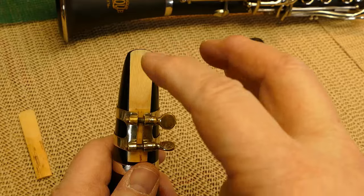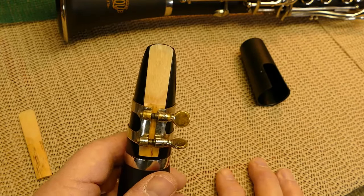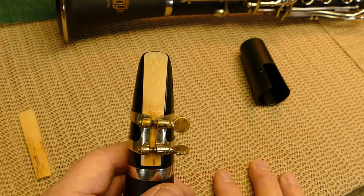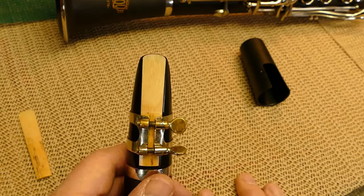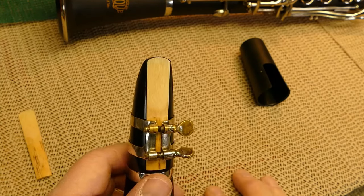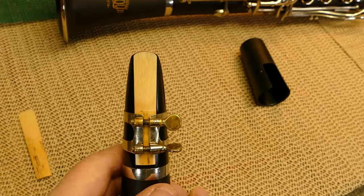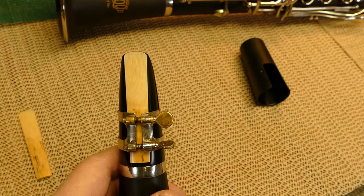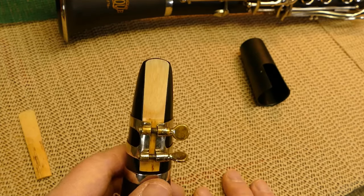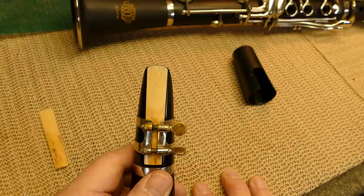You've not touched the tip of the reed at all with your fingers, so it's ready to be put onto the clarinet and played. One thing I will caution you: before you start playing — even before you put the reed on the mouthpiece — make sure you moisten the reed so that it is moist when you put it on the clarinet, otherwise it just won't play right.